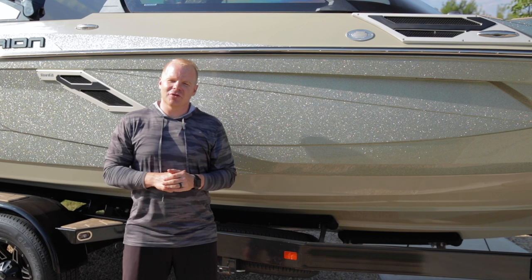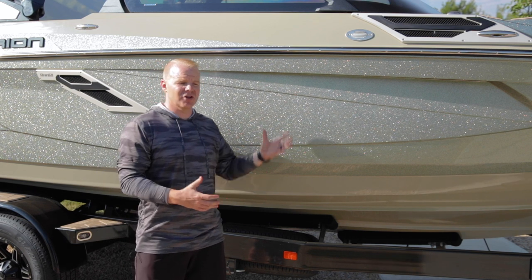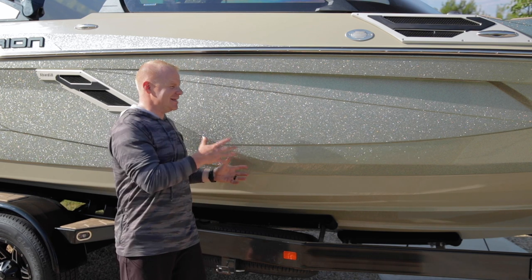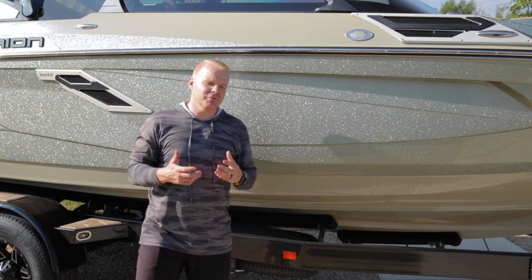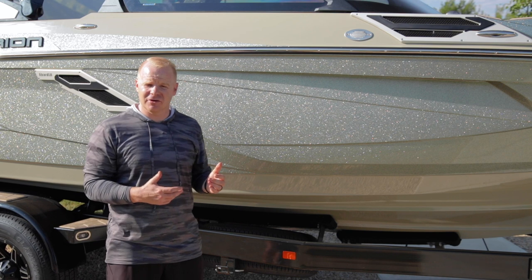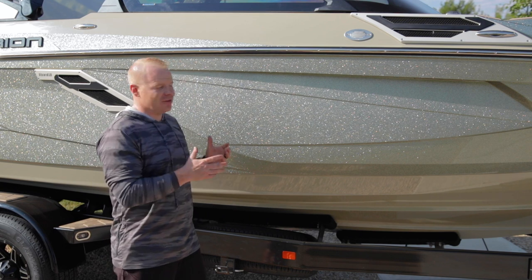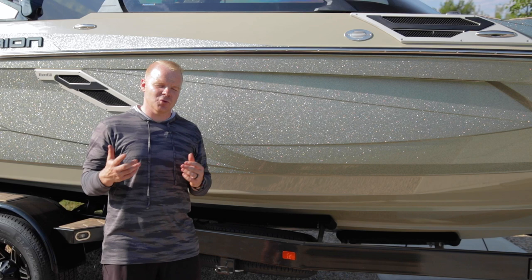On the RI-230, there are some really unique characteristics and performance features in regards to the hull and the exterior of the boat. First, in talking about the exterior, there are these unique indexed and chiseled body lines on the outside. These are beautiful regardless of what gel coat scheme you select on the RI-230 — it can be paired with any number of different gel coat options and colors, but either way it provides sleek, beautiful lines that are both timeless as well as aggressive.